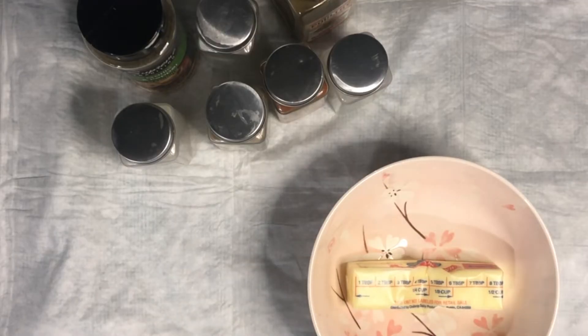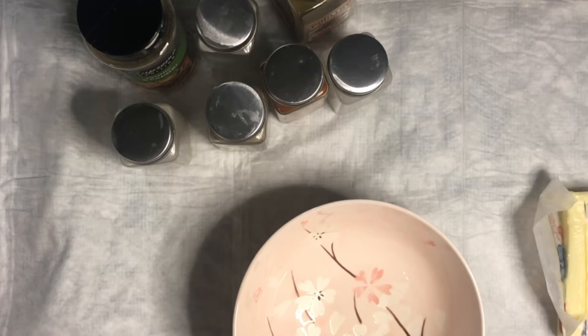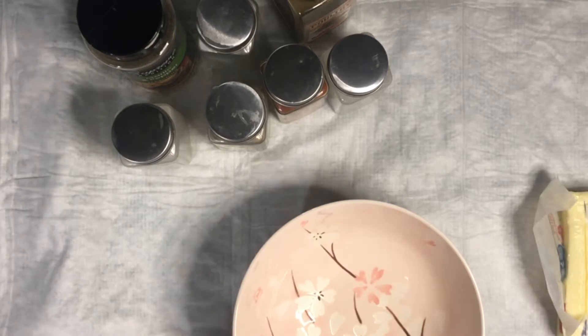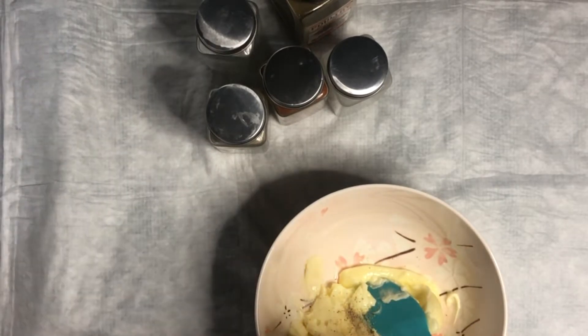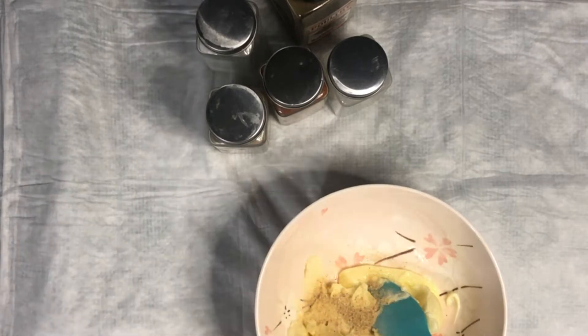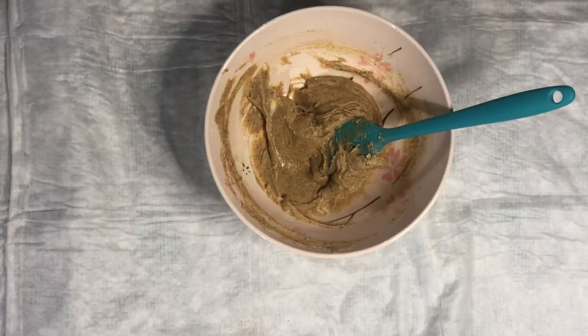To mix in the spices with the butter, take the butter from the packaging and put it into a medium sized bowl. I like to pour my spices into the lids of the spice containers so I can add them to the bowl in a controlled manner — not too much goes in at once. Simply mix your spices into the room temperature butter until they are all evenly mixed and incorporated. Because of the paprika and the other spices, mine turns out looking a little bit like peanut butter. Once it's completely smooth and incorporated, we can set it aside and begin to prepare the turkey.